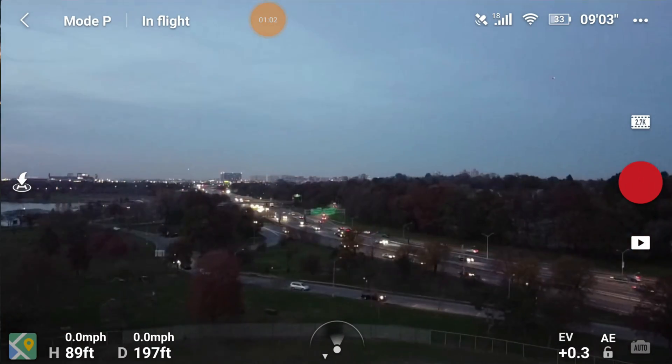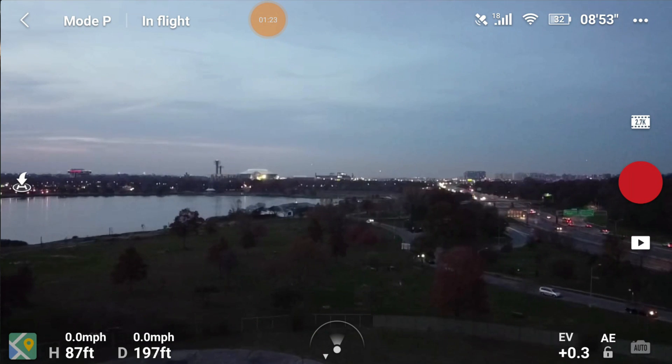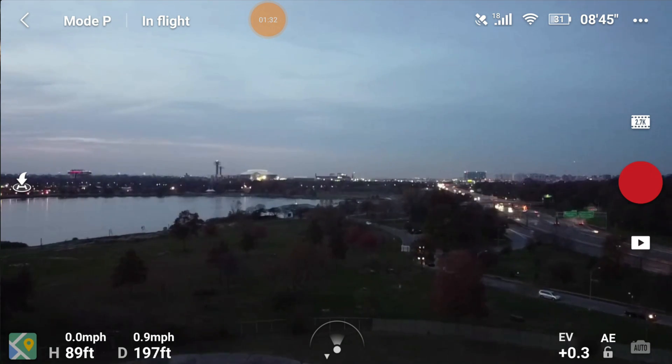Now I'm going to go into my settings and go to auto return home. It says the aircraft will rise to the preset altitude before returning. I'm not going to go all the way to 157 feet — I know 100 feet clears me — so I'll set it to something like 108 feet. Once that's set, I know at 100 feet I've cleared everything and I can fly with ease.